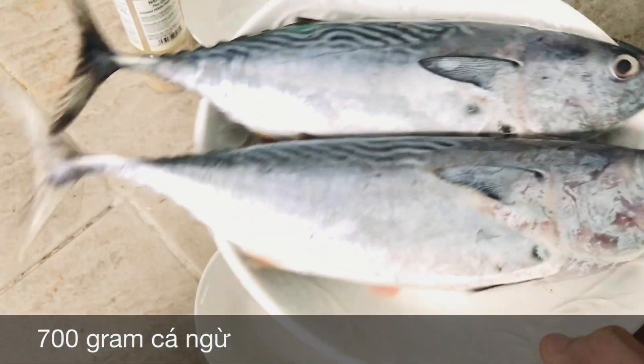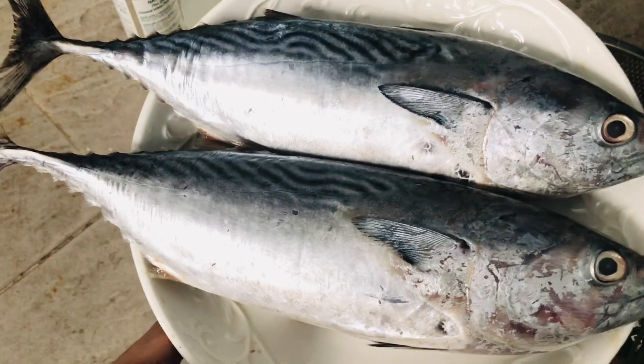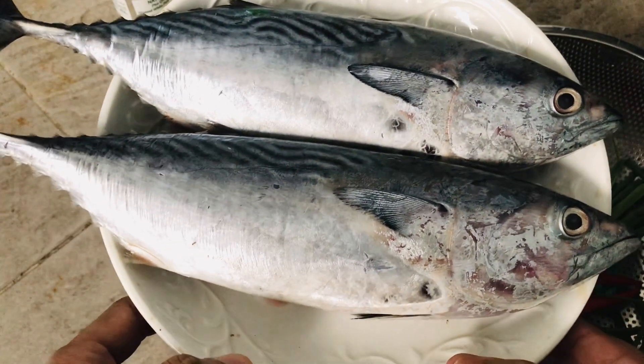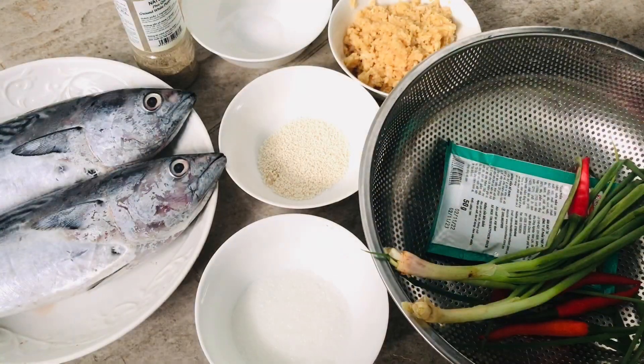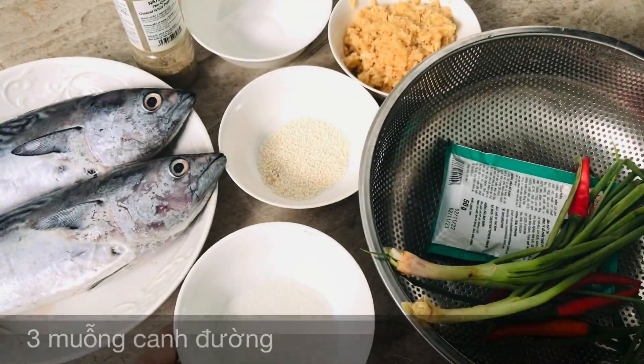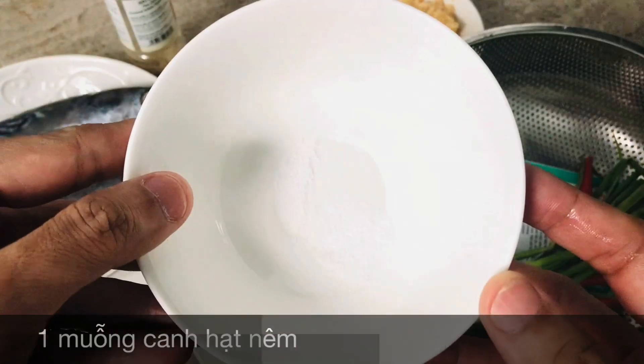Nguyên liệu của chúng ta gồm có: mình sẽ có 2 con cá ngư, tầm khoảng là 700 gram. Các bạn nhìn cá ngư nhìn rất là tươi. Thành phần gia vị gồm có: hạt nêm, 1 muỗng cà phê muối.